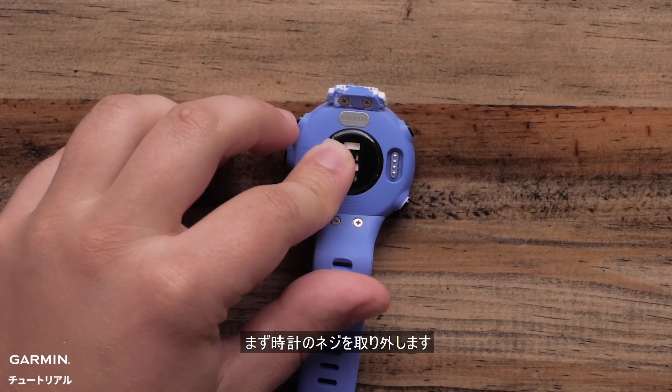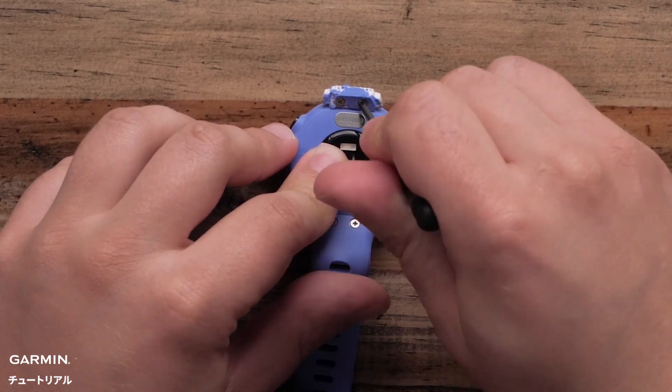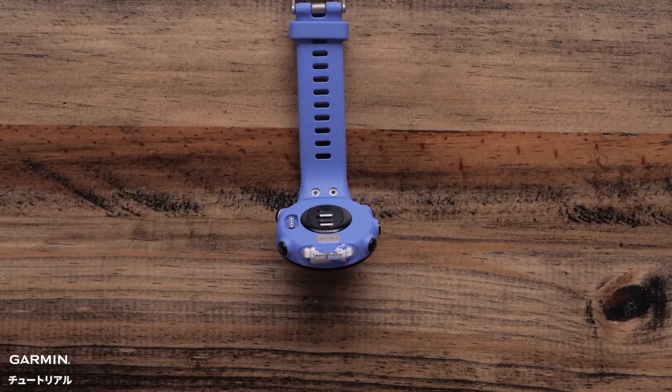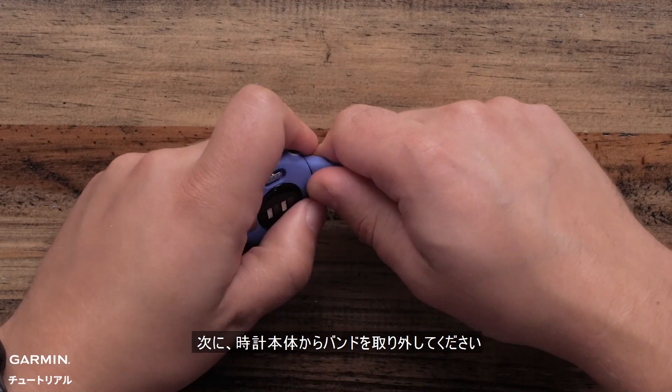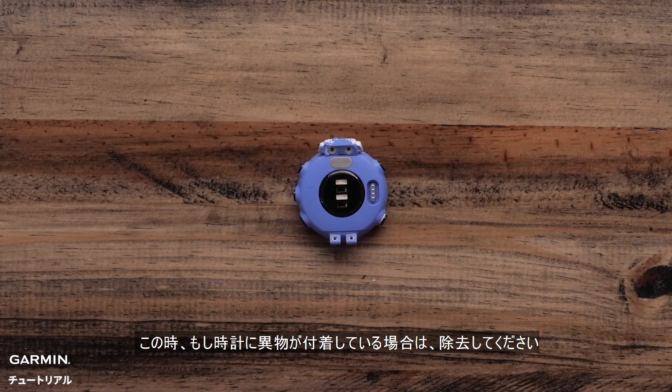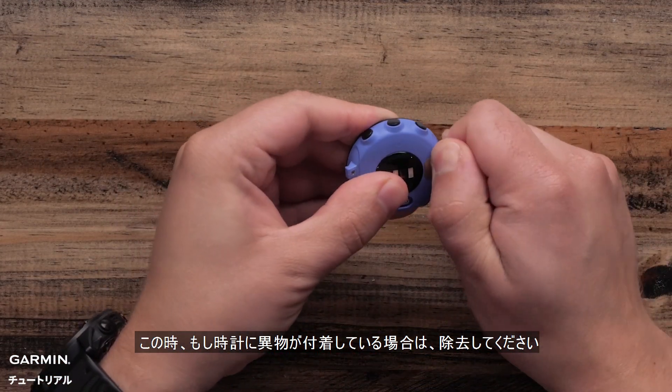Start by removing the screws from your watch. Next, remove the bands by unsnapping them from the watch casing. If you see any extra plastic pieces from the band still attached to the watch, remove these now.